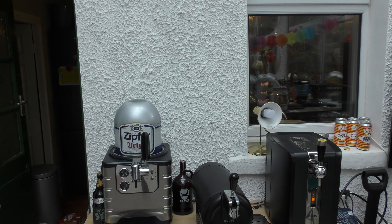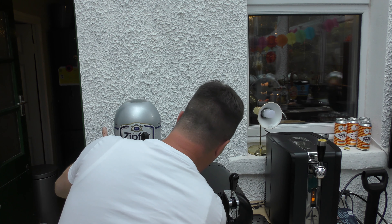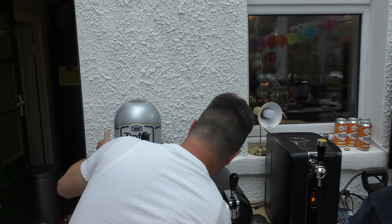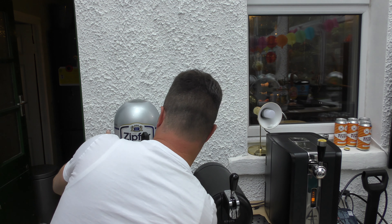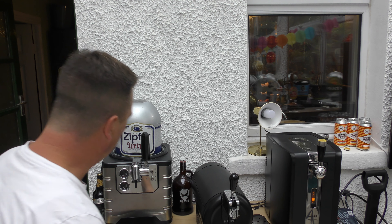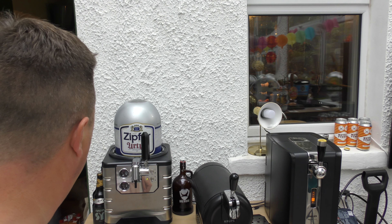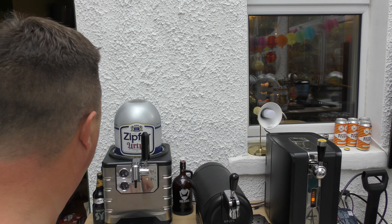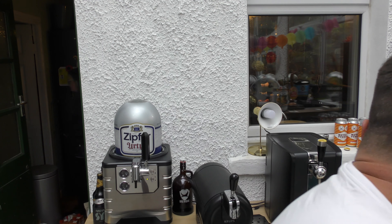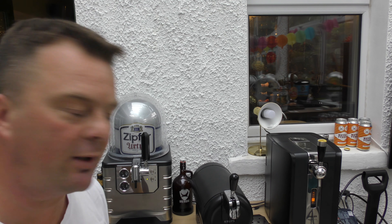That's launched, that's locked and loaded. Turn it on, lock it — it'll make a noise. And then what you do...